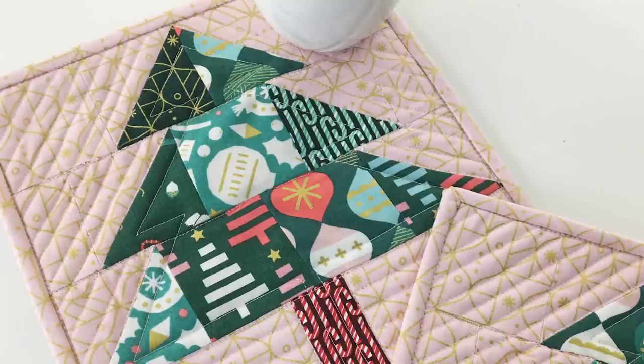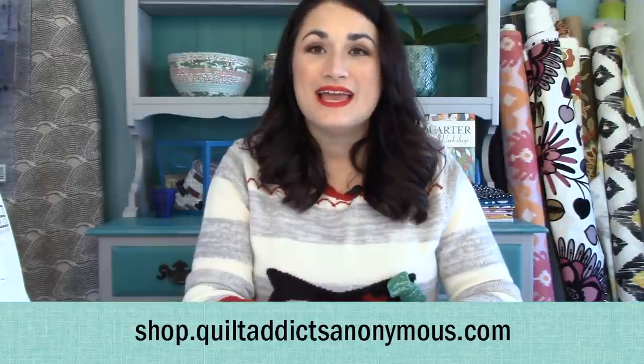The pattern for this is absolutely free to download. Just click on the link below or go to shop.quiltaddixanonymous.com and search for scrappy Christmas tree mug rug and you will find it. It's got all your cutting instructions and rather than do it by width of fabric, because we're dealing with scraps here, we're just going to tell you how many you need of each size of square or rectangle.